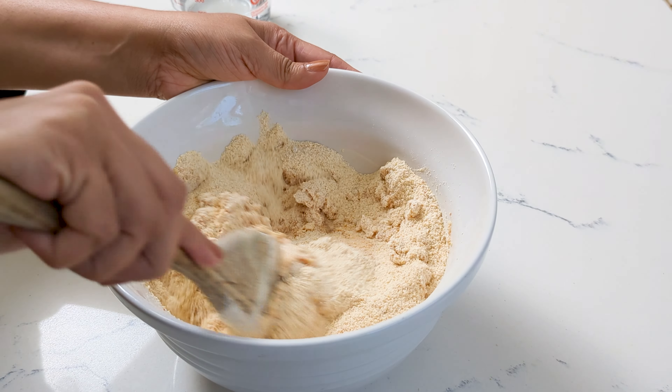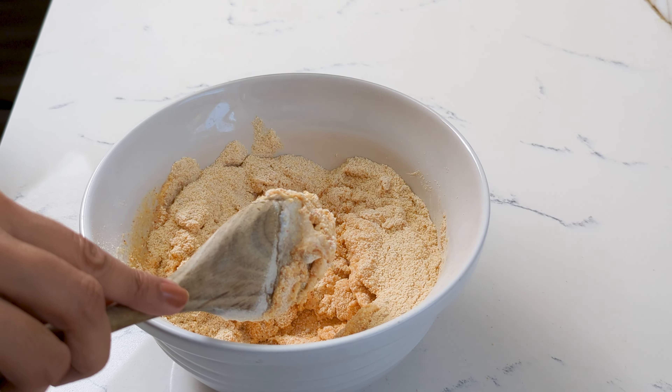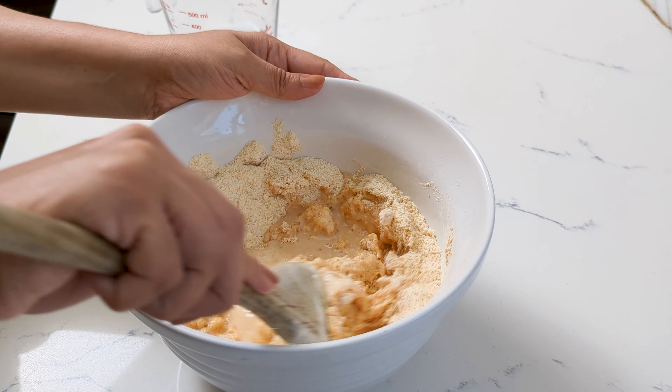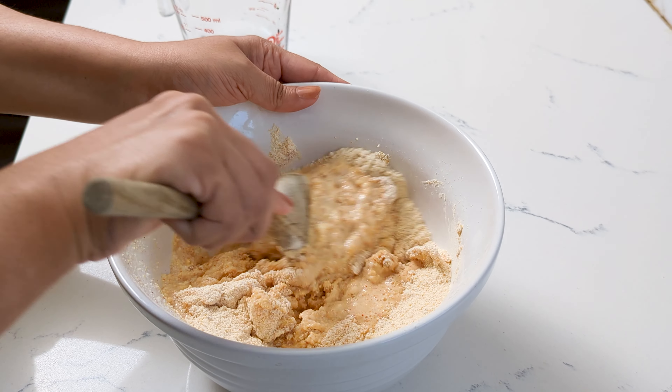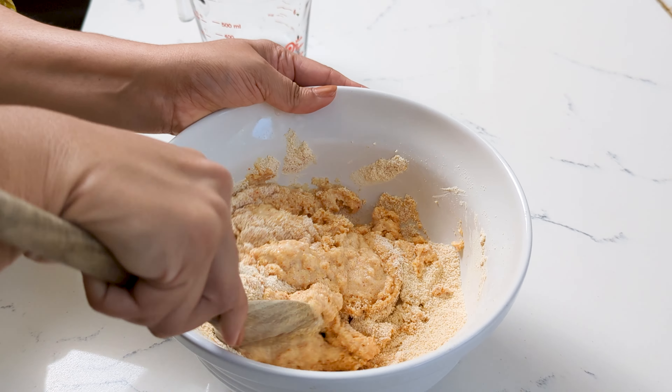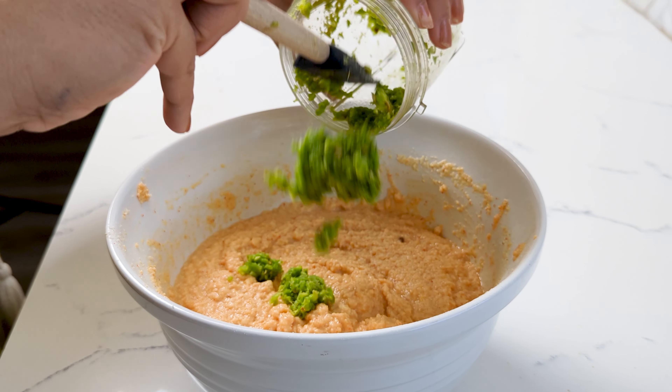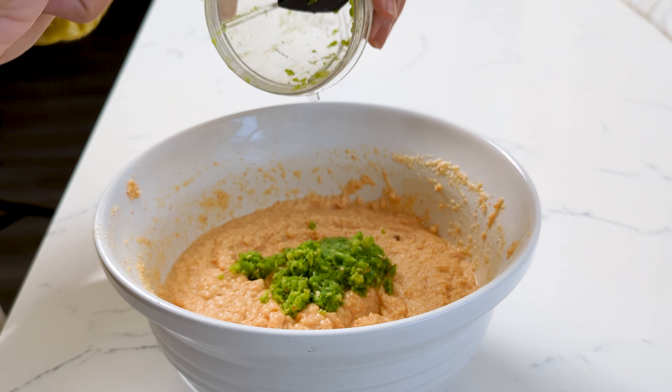I'm using handwo flour — you can make your own or use a store-bought; they both work equally well. Add some salt, some red chili powder, some turmeric, and some jaggery or brown sugar. Give that a nice mix.